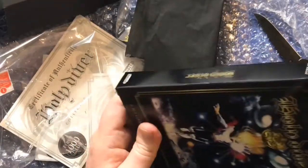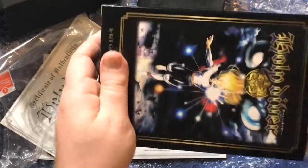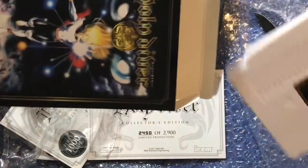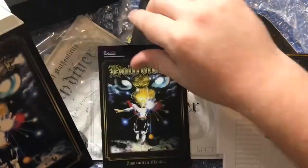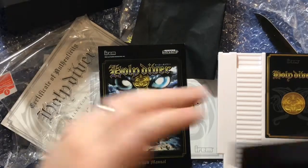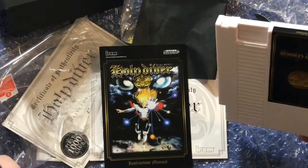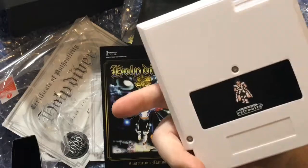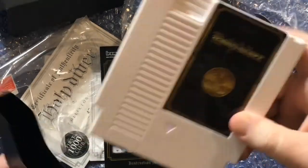Let's open up the box here. Yeah, it looks nice. This is the white cartridge. I think the standard was the black cartridge — that was the standard release. But if you got it with the collector's limited edition set, you got the limited edition white cartridge. I don't know, I think that's pretty awesome. It looks really cool. I like how they have their sticker there on the back and even on the top.